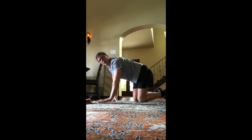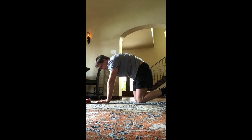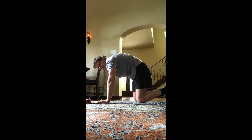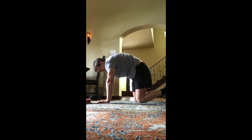Back onto your knees. Give me four cat-cows at your pace. Try to get the range of movement in your back a little further each time you do this. Think relaxation — think of your body like a wet noodle. Relax the muscles, get deeper stretches.